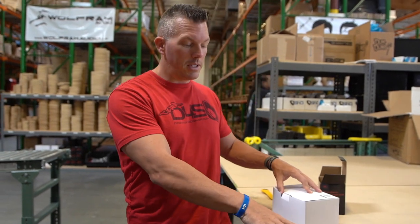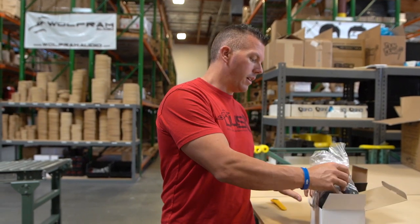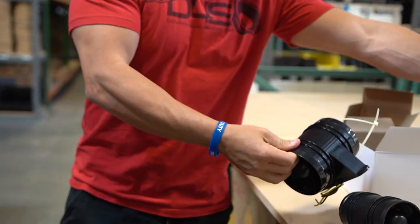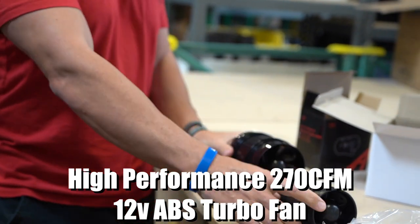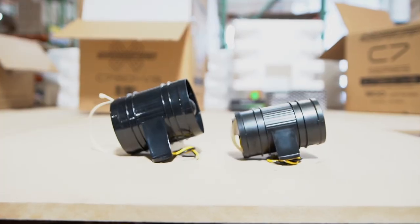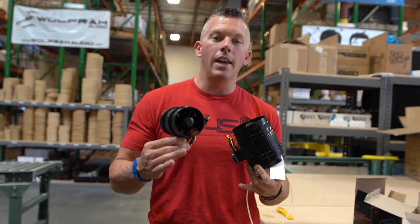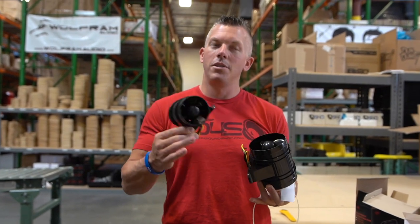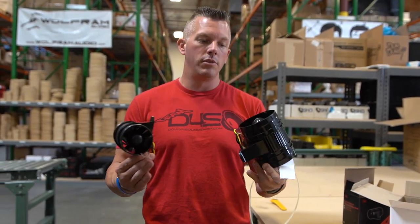If you need something with a smaller footprint, that's an option, but obviously it's not going to move quite as much air as this big brother, which moves 270 CFM. So you can see the difference right here between these two fans. Whichever one works for you, that's going to be your call — but definitely if you're trying to get more longevity out of your amplifiers, get some fans to help keep them cool in the summertime. You'll definitely benefit a lot.